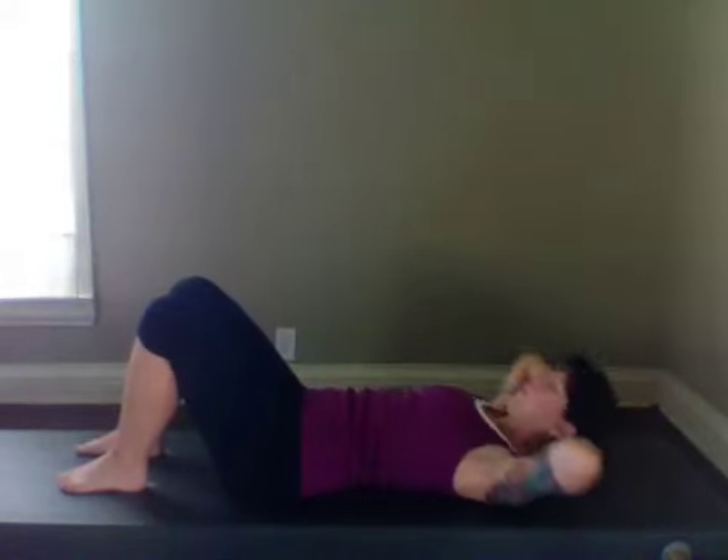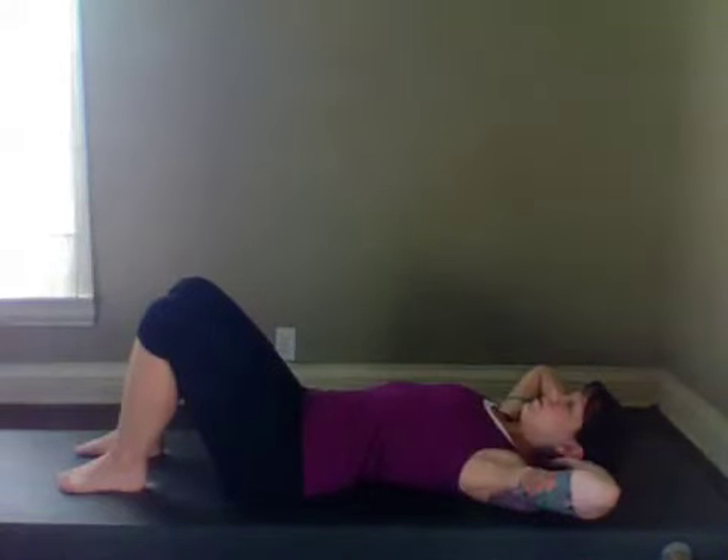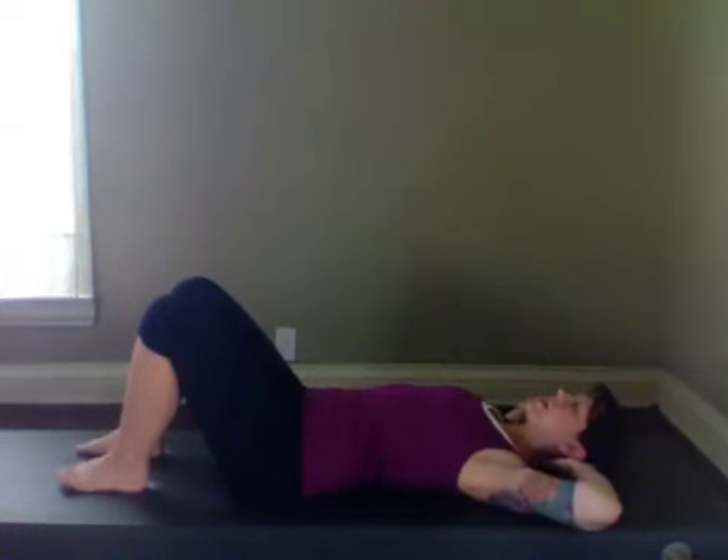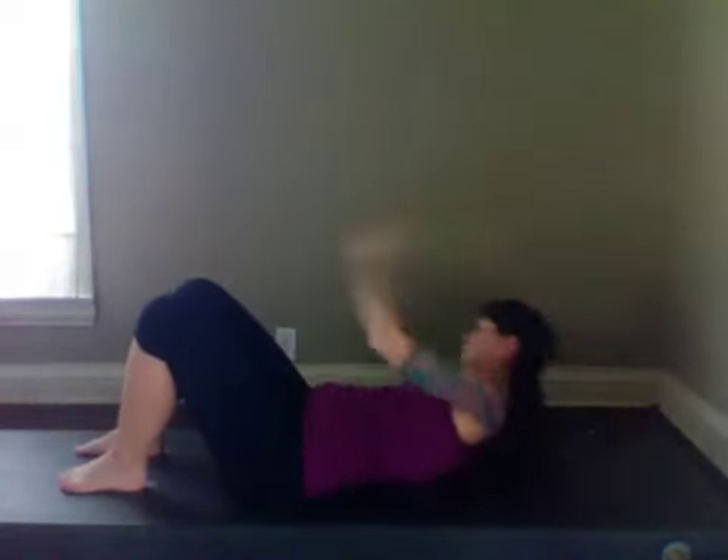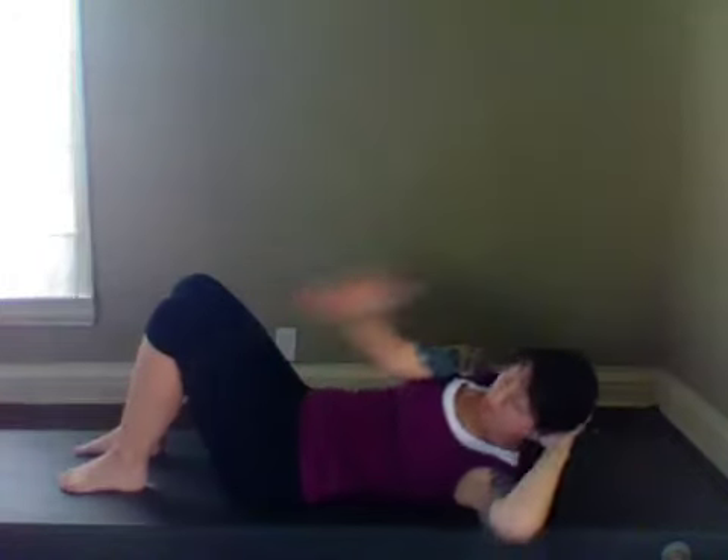Last one and go into oblique twist — opposite shoulder, opposite knee. Take the arm and reach across that knee and pull it in. Alternating. Last one.